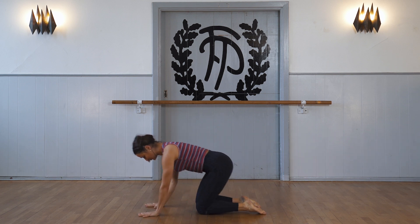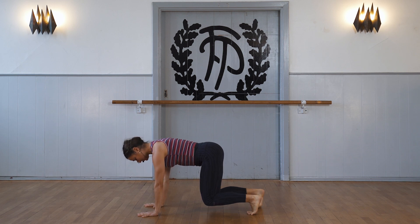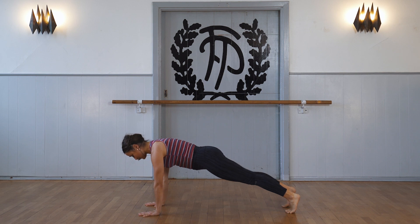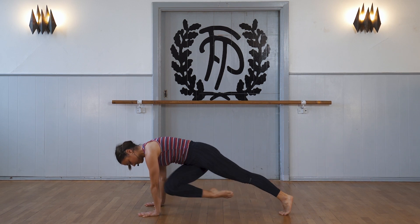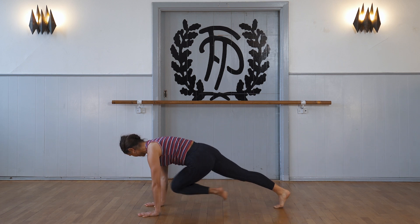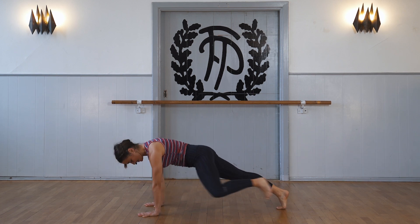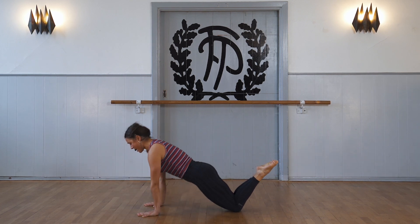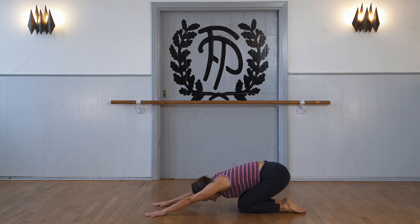You roll out. And you stay here. Bringing back. And we go. Pressing over. And last one. Bringing the knees down. Push up. One more time. And break.